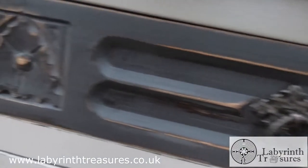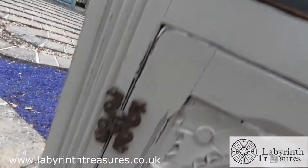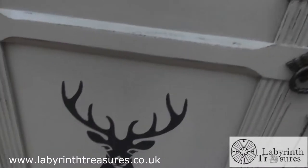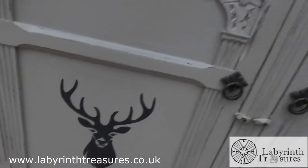The drawers are painted in Panther and distressed, with original hinges retained. There's lots of lovely detailing, including a great stag stencil which is very popular at the moment.